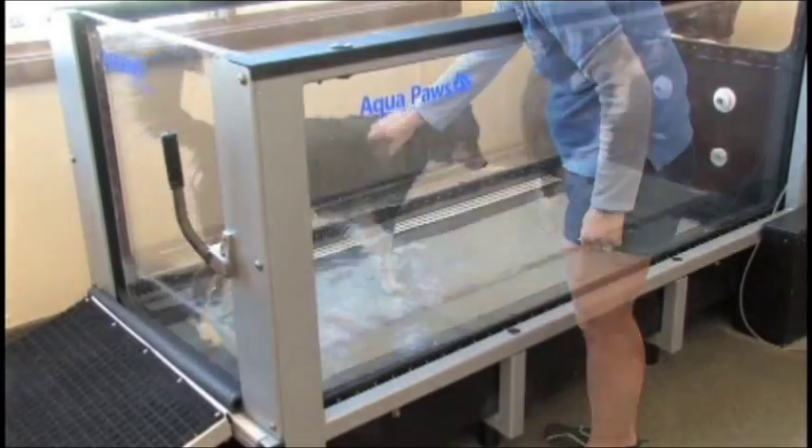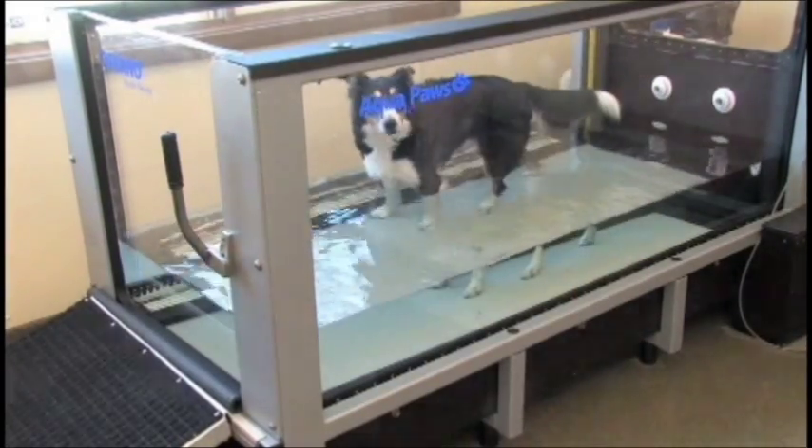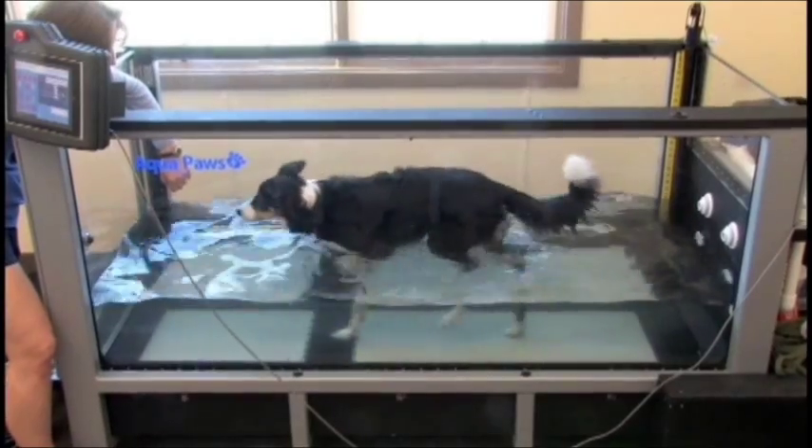The Aqua Paws Plus uses a 1.5-horsepower high-volume pump to transfer water for minimal downtime between patients. The Auto Clean feature self-cleans the unit under the treadmill belt.